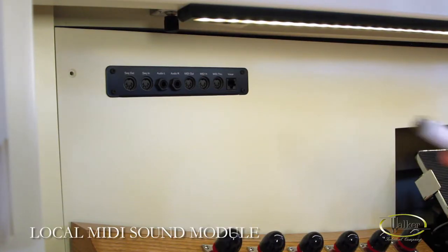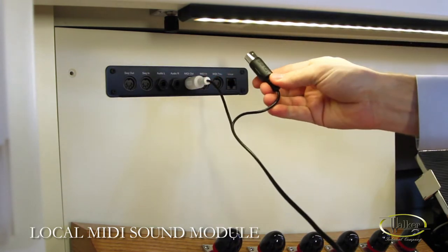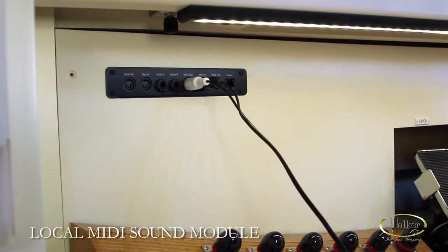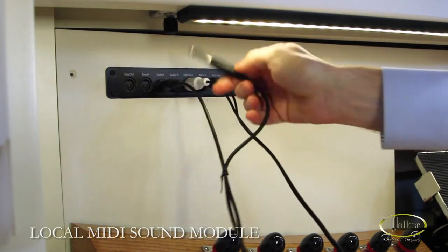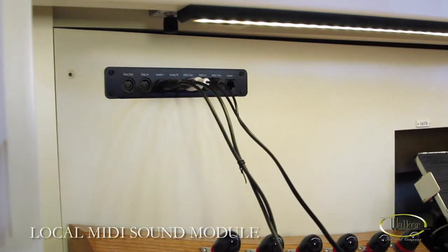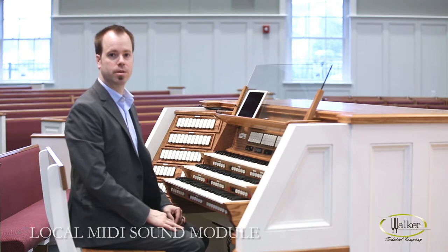Take your MIDI in plug from your device and plug it into the MIDI out jack. Then take the MIDI out plug and plug it into the MIDI in jack. Then get your audio cables from your device, take the plugs and plug them into the audio L jack and the audio R jack. After your cables are hooked up to the console, if you haven't already hooked up your MIDI sound module, you can do so now.